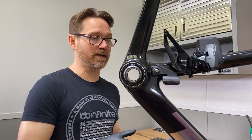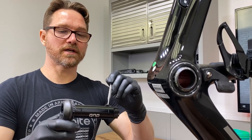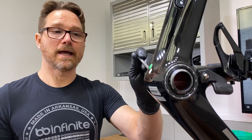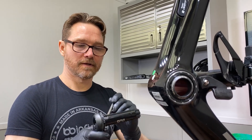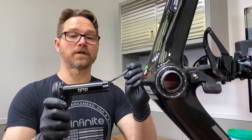Now let's go ahead and install the crank. Once again, you can use a little bit of grease — we can either put a little bit on the crank itself or on the inside of the bushings. It really doesn't matter. And we always want to grease the splines on this.